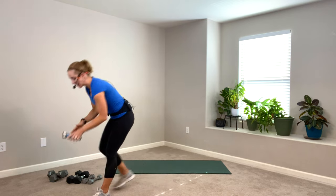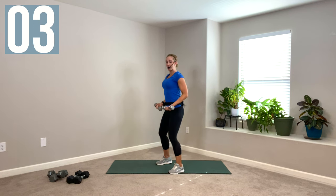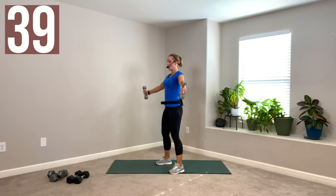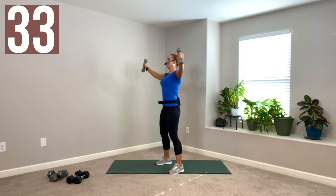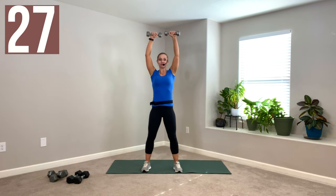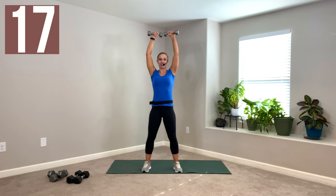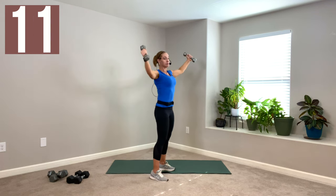Our first move, take some really light dumbbells to wake up the shoulders. We're going pinkies all the way overhead, thumb to thumb. I'm going to choose my 5-pound dumbbells. We're carving out a circle. Shoulders down your back, tuck your tail, soften your knees. Overhead, slow, thumb to thumb. Back down, pinky to pinky. Soft in the elbows, control the weights. Really big range of motion, a little in front of your body.